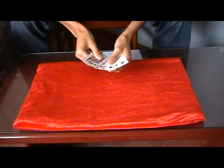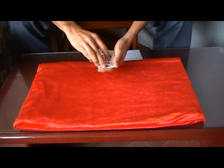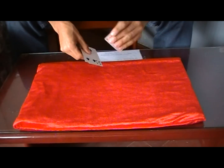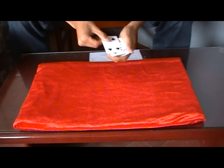All right, so for this effect I'm going to need four cards, starting off with the first red king, king of diamonds, second red king, king of hearts, right here, and I've got my two black fours.